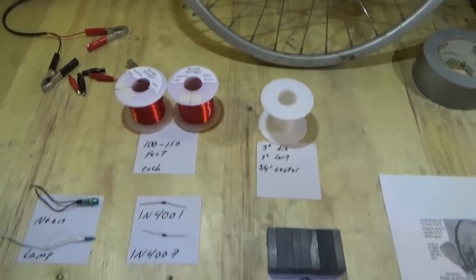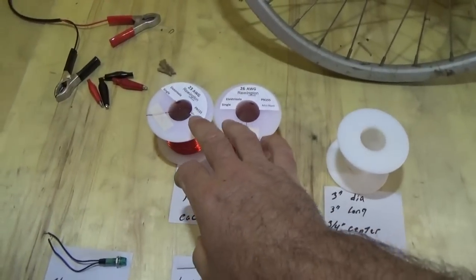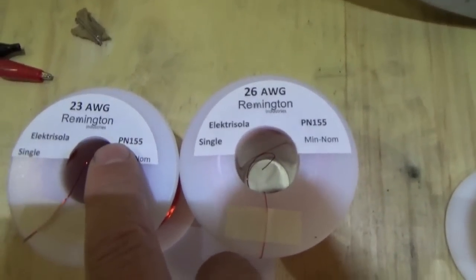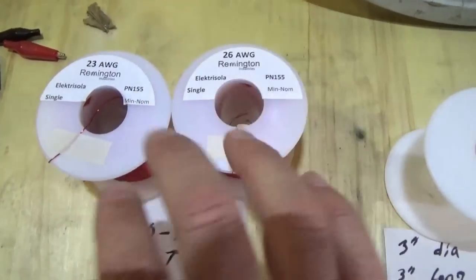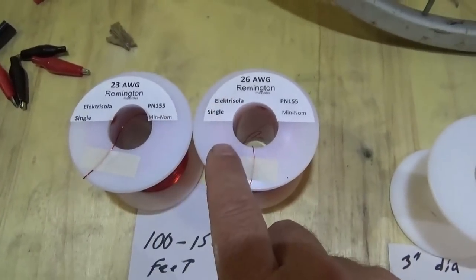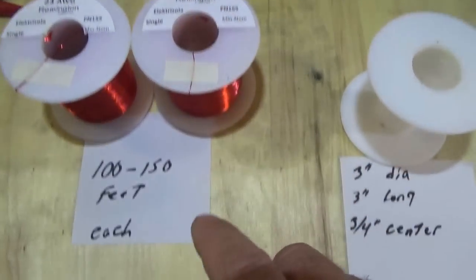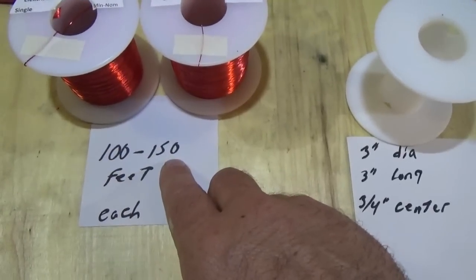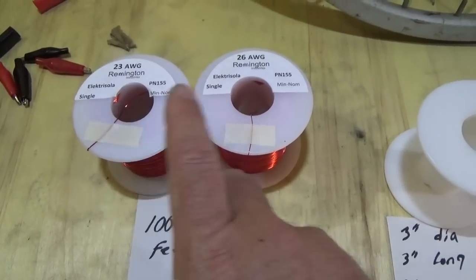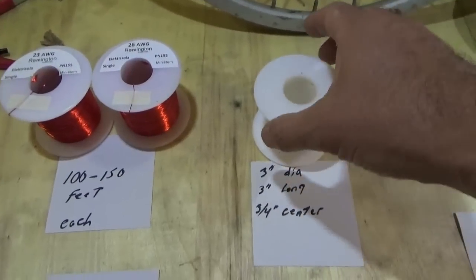Now we're getting into the exciting stuff — the core of the Bedini motor. We've got two different sizes of wire: 23 gauge and 26 gauge. I got these on Amazon and I'll have the links below. You need a spool of 23 gauge and a spool of 26 gauge wire — about 100 to 150 feet for each coil, so roughly 150 feet of each.